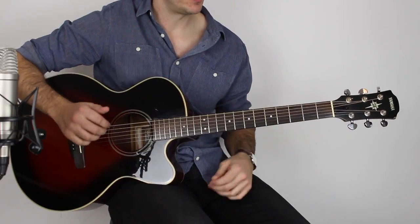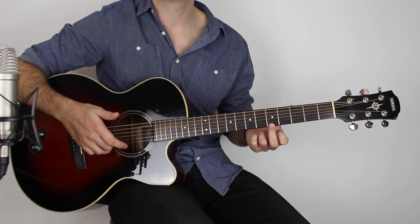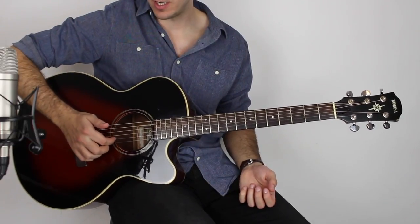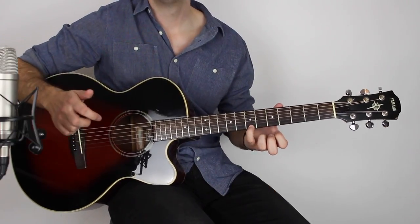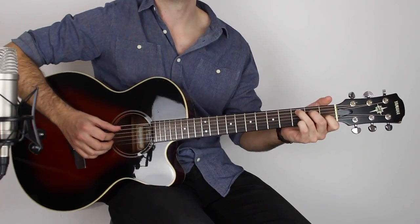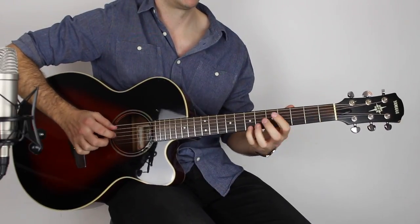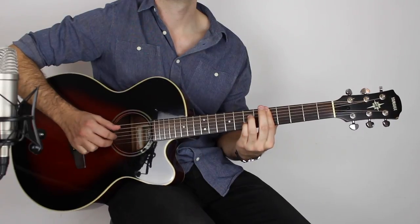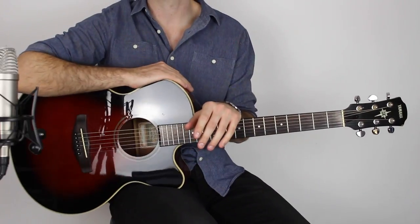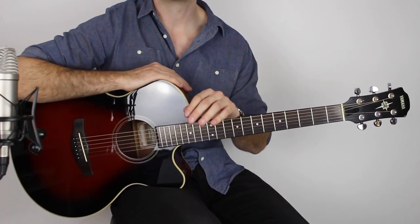Then open E with the fourth fret on the high E, open B string, then the fifth fret on the high E, pull off to open, then open B. Then you play this B note — the seventh fret on the high E string. By that point you've built up so much tension it has to resolve to the chorus. If you want to learn the chorus, you're going to have to go over to the website, SixthStreamFingerpicking.com — that's where you can get the whole lesson.